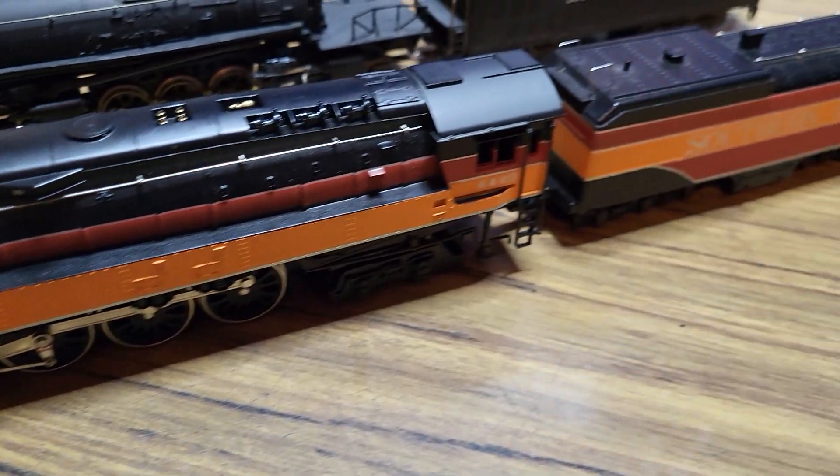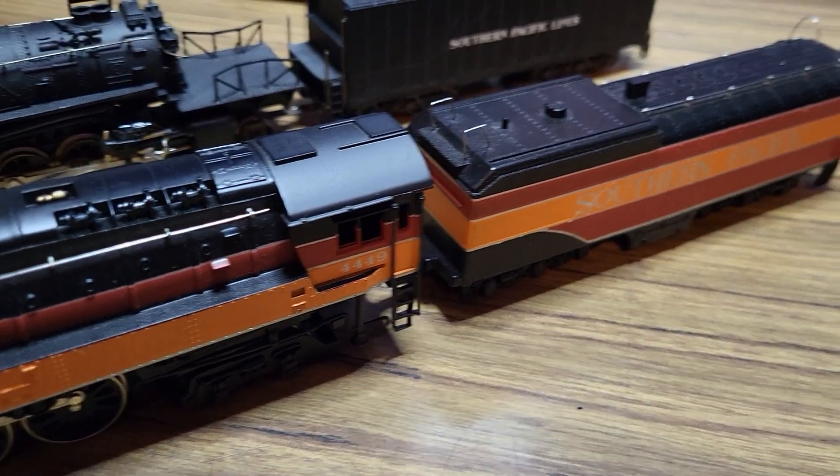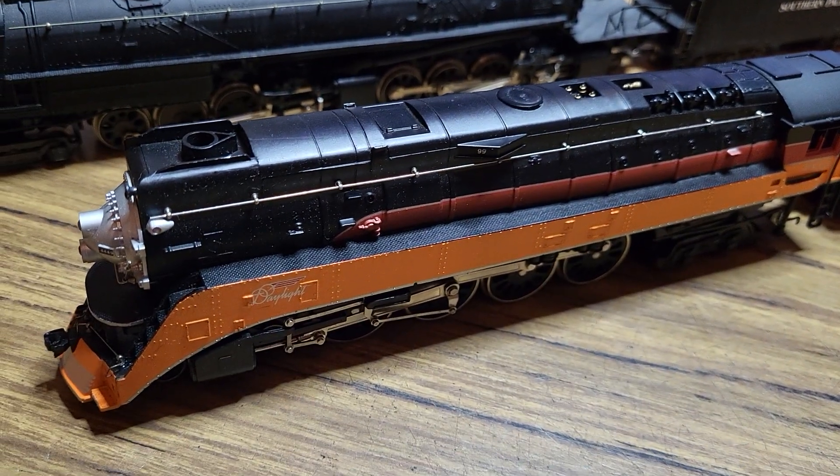I've been looking for a GS4 in brass, or I'm hoping Broadway decides to make them again, because this is pretty much just a display item.